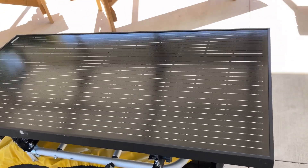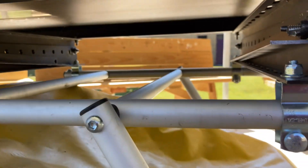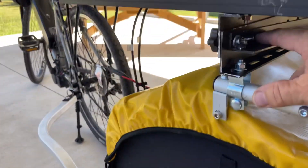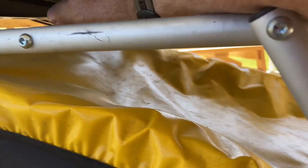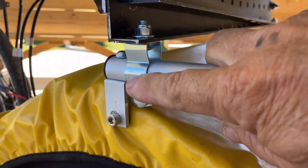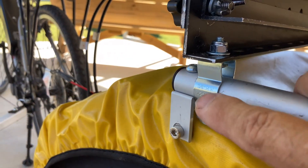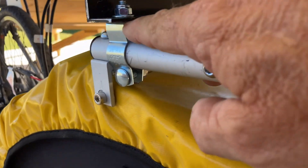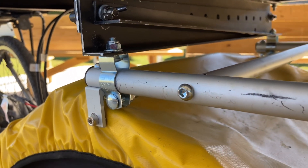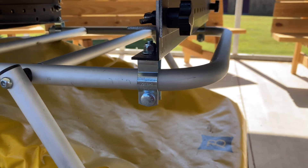Underneath, it's supported by this setup here which supports the panel and attaches it to the trailer. I got the hardware at Lowe's — it's EMT conduit clamps. Saturday morning handymen and electricians will know all about that. That's what attaches the panel to the trailer.